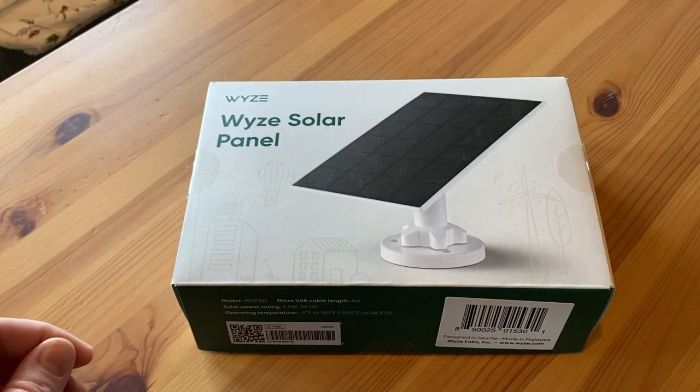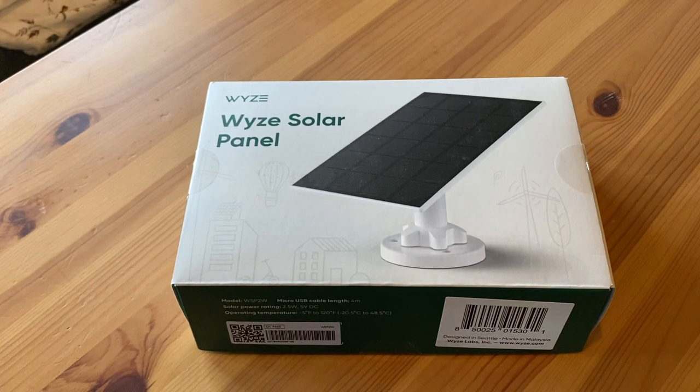My pre-ordered Wyze solar panel came in today. I figured I might as well make an unboxing video while I open it up.